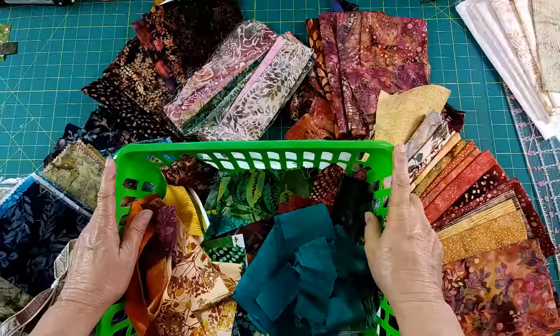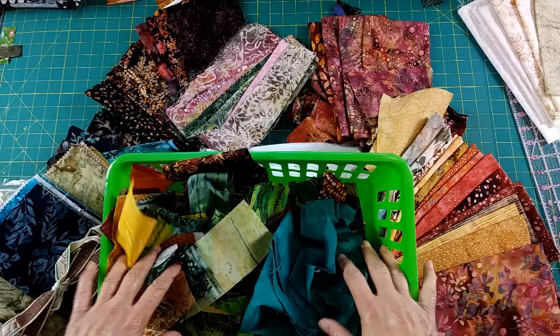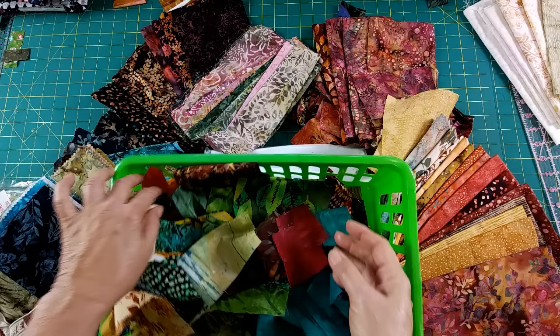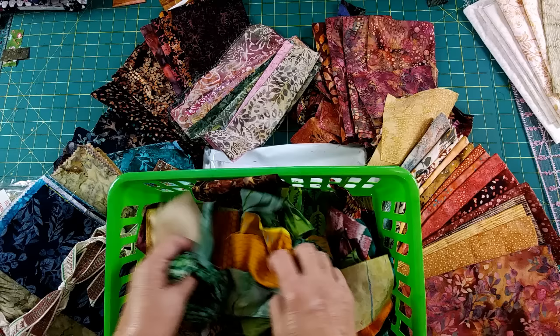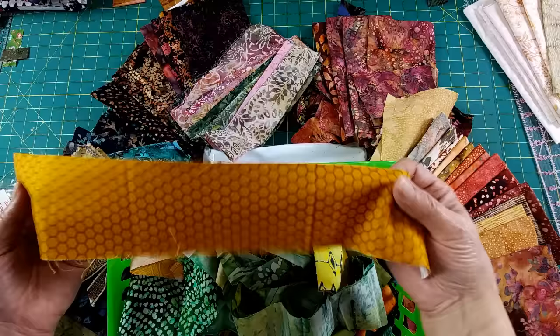Today's a fabric sorting day. We went right into Christmas this year and I didn't do any fall, so now I want to make up for lost time. I'm getting all my fall fabrics — greens, browns, orange, yellows, golds, and burgundies. I'm a New England girl, so I like the red maple leaves. These are scrap strips I have. When I cut my fat quarters, I always save the strips at the top, so I always have lots of strips to work with.